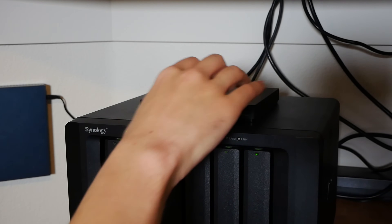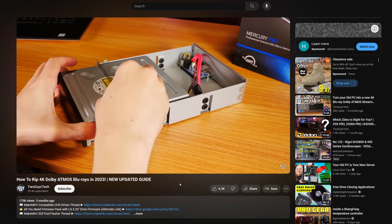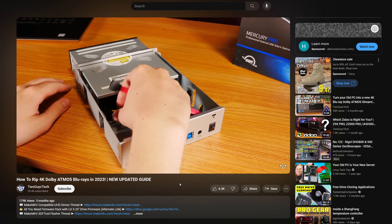Just pop in a Blu-ray, wait about an hour and your disc will automatically rip and eject so you can start another one — all without ever having to select tracks or mess with MakeMKV for each movie you rip. You could sort of consider this a follow-up to the previous videos we've done on the subject since the parts you're going to need are very similar.